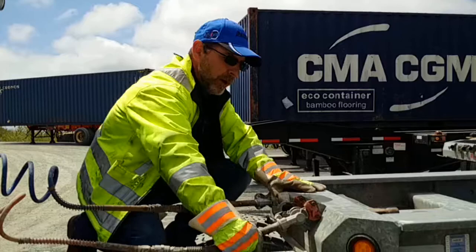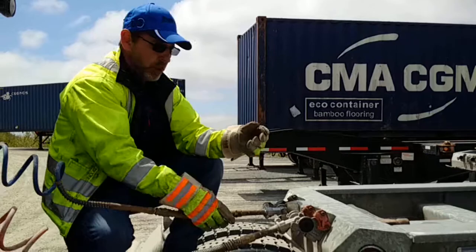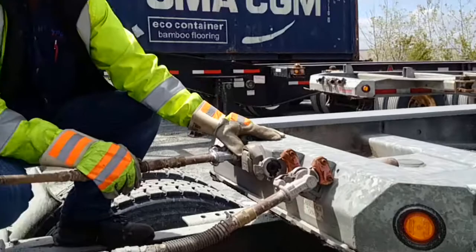What you would do with this is connect to your chassis, take the red line from your braking system, un-attach it, and re-attach it to your air pin locks. You would then, from inside the cab of your truck, push your red button in, which supplies air through the line, and this in turn will retract and unlock the locking pins.